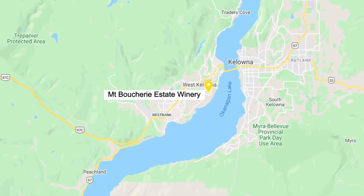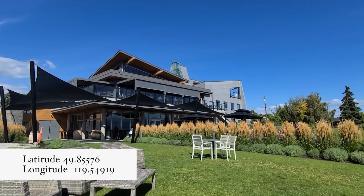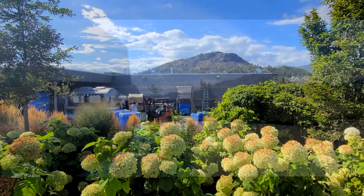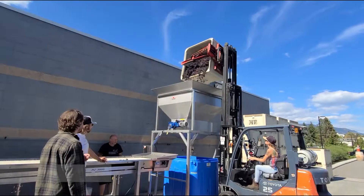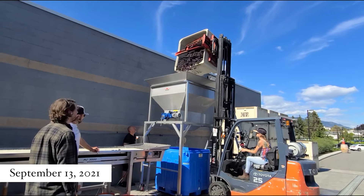Punch-downs are one way to achieve color and flavor in your wine. Another path is carbonic maceration, where the fermentation begins inside the grapes. It's commonly used with Gamay and Beaujolais. We were fortunate that winemaker Jeff Huntermark was processing Gamay using this rare technique at Mount Boucherie in West Kelowna.